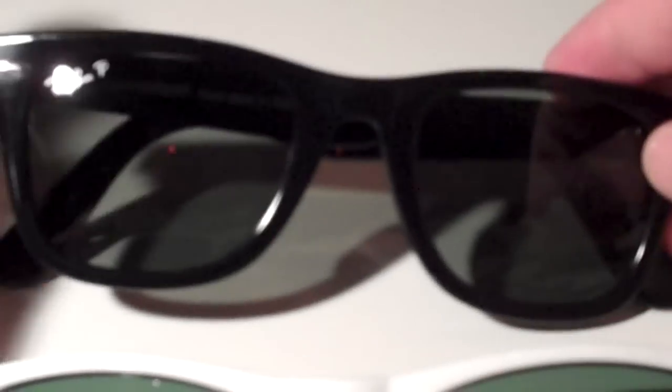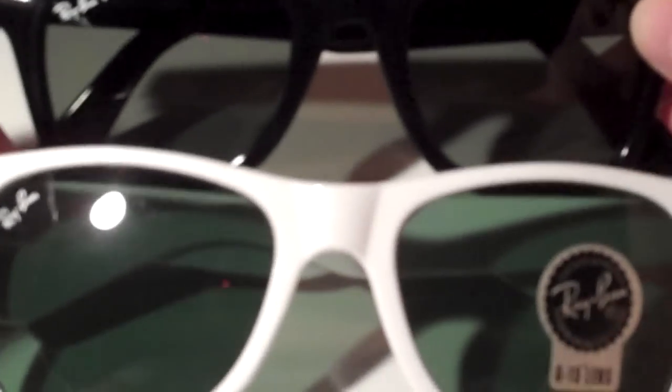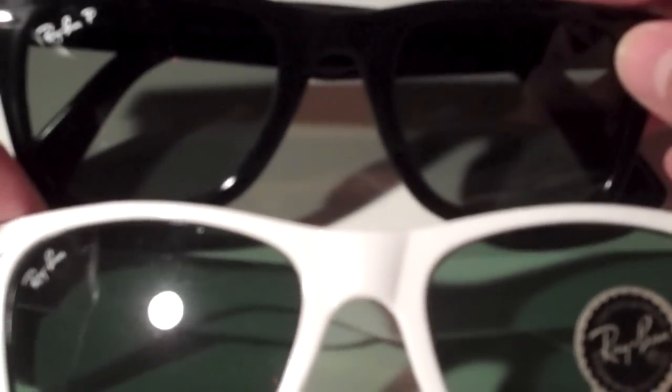Buy your glasses from a reputable dealer. Get the real thing — don't get stuck paying for fake stuff. If you like fake stuff, that's fine, but make sure you're not paying any more than a couple of dollars for it, because that's all it's really worth. I hope this is helpful, and I hope you guys don't get caught with crappy fake sunglasses when you thought they were real. If you have any questions, feel free to comment on the video, and feel free to subscribe. I'll be sure to call people out when it happens.